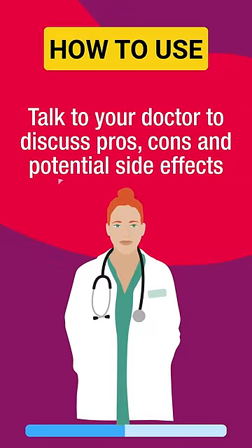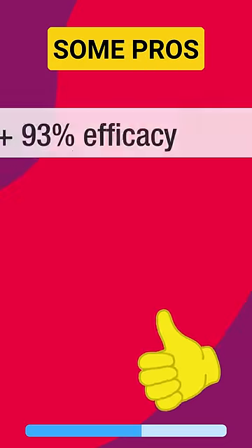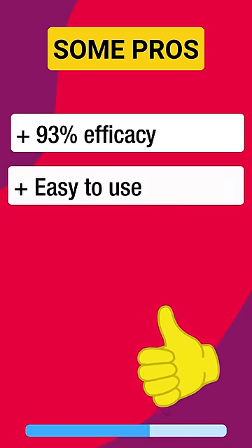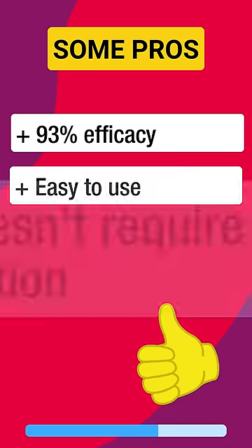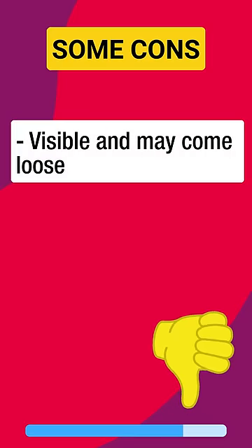Some pros are: it is highly effective, it's easy to put on and to remove, and it doesn't require daily attention.